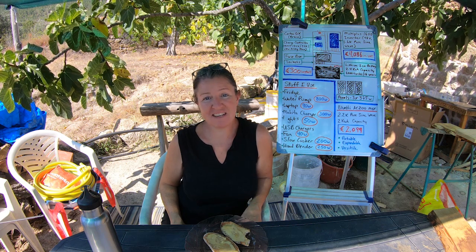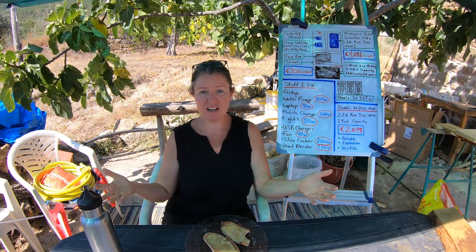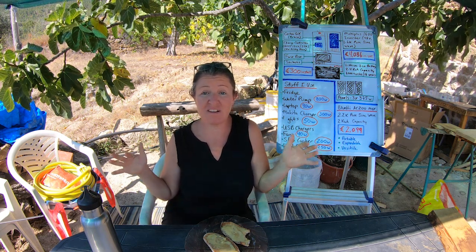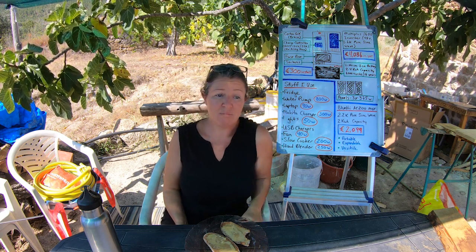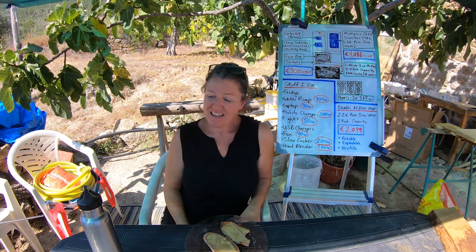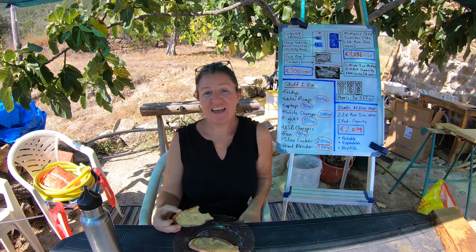That's it. I actually enjoyed this video — I didn't think I'd like talking about electricity, but putting it all down on the whiteboard and forcing myself to talk about it has clarified a lot of stuff in my own head as well. I hope you found it useful if you're somebody looking to buy a solar system but, like me, really doesn't know or care about electricity stuff. I hope it demystified a few things. Thanks for watching — like, subscribe, and all that stuff. I'll see you in the next one.